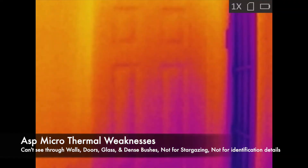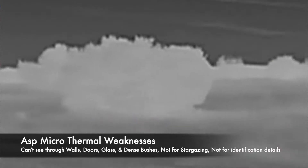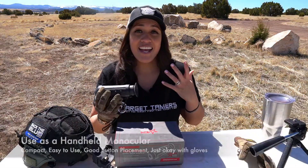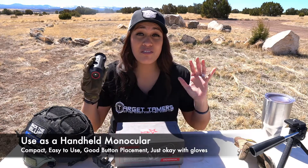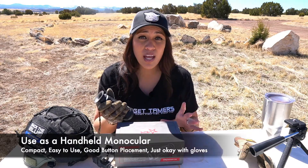The weaknesses of thermal imaging: it does not see through walls, glass, or dense bushes as you can see in the footage. It's also not good for stargazing — the stars disappear, but the moon does radiate enough heat to be captured by thermal imaging. Thermal imaging is not great for identification details like night vision is. Now let's talk about its use as a handheld monocular — very easy and fast to get going with right away, very compact in size.